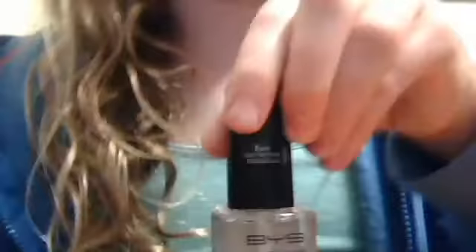This is my top coat from BYS. I think I've done a video on this.